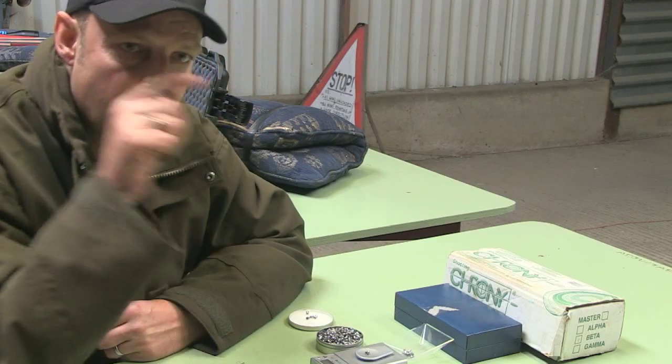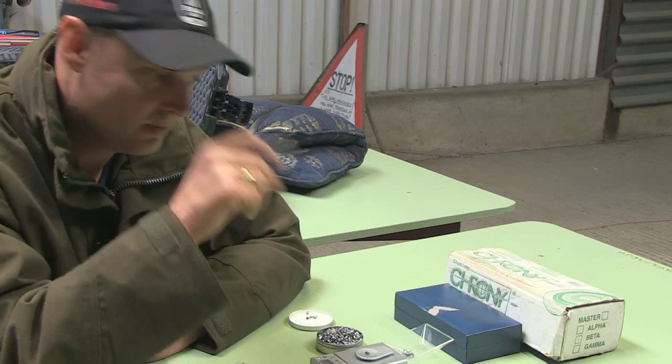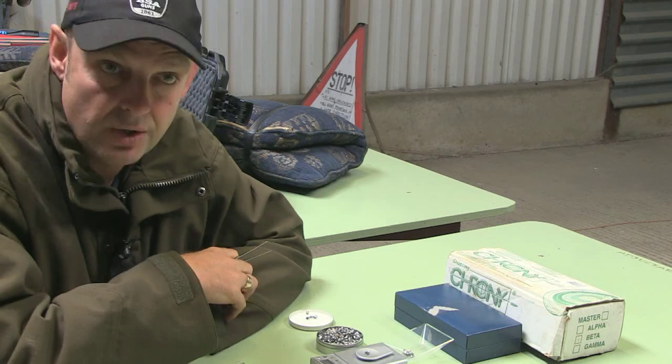Back to weighing. When you are in a competition and a pellet goes low, you think: is it me, is it the wind, is it this, is it that? Well, if you have weighed your pellets to 8.44, you know it is not the pellet — so it was you. It just takes something out of the equation. An 8.36 is a very light one. But out of 500 pellets, Roger will probably get 350 really good ones in the 8.44 range, and for him that is perfect. It is a real pain in the neck, but worth it.